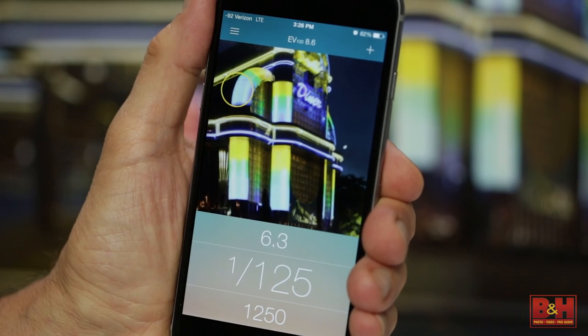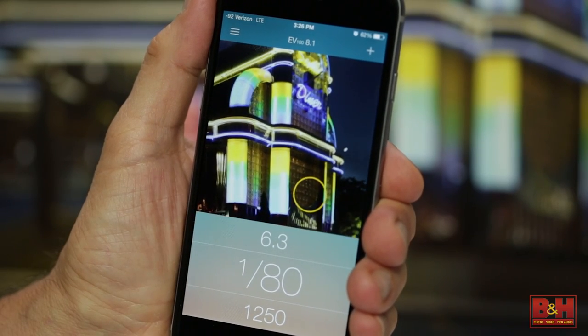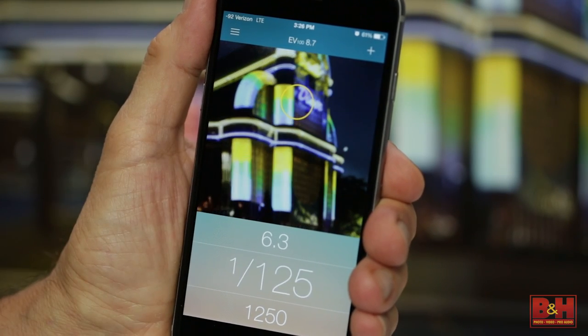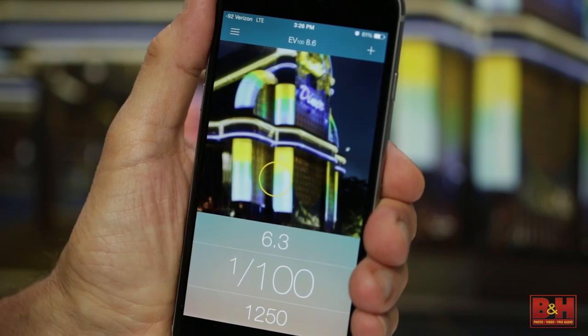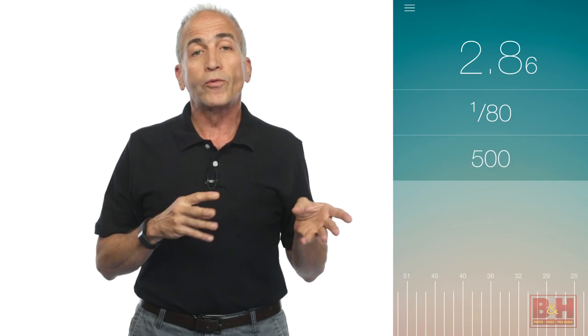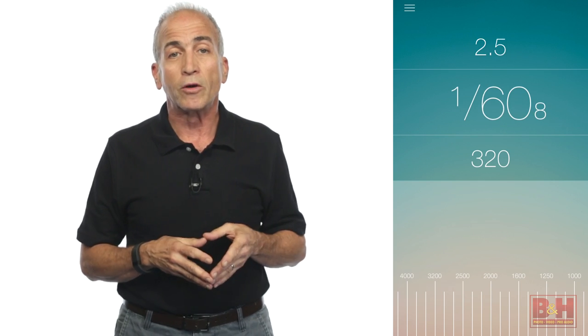For reflected light readings, turn on your phone's camera and take light readings of select portions of the image field by simply tapping on the area that you want to measure. A yellow circle appears indicating the area being analyzed. For alternate shutter speed and aperture readouts, swipe a field and alternate exposures slide right into place. It couldn't be easier.